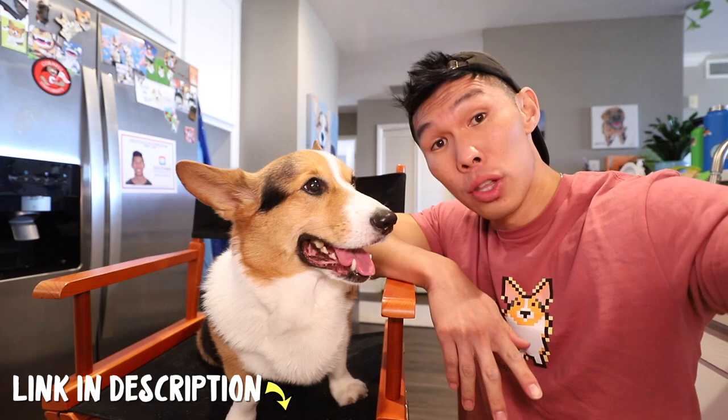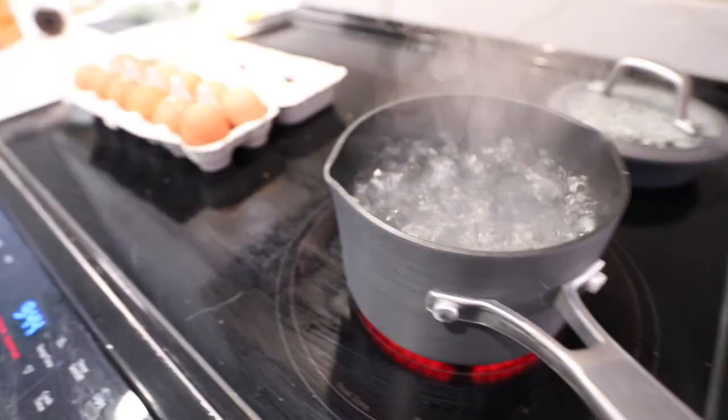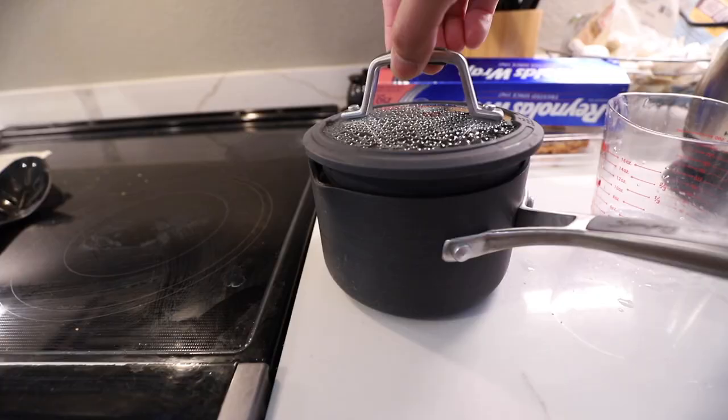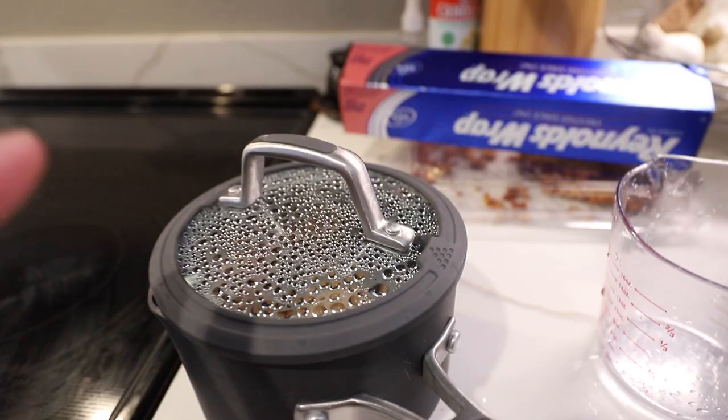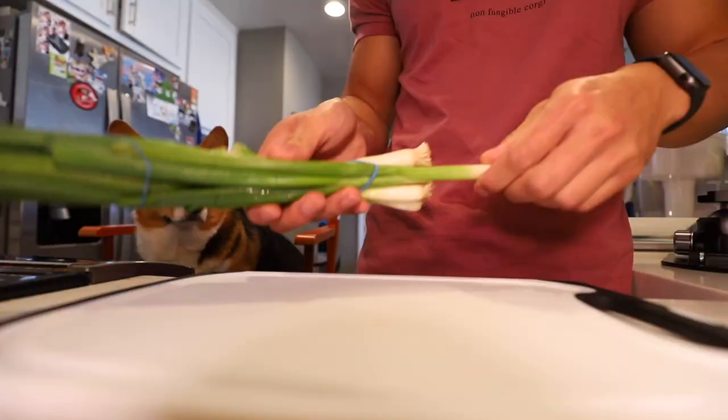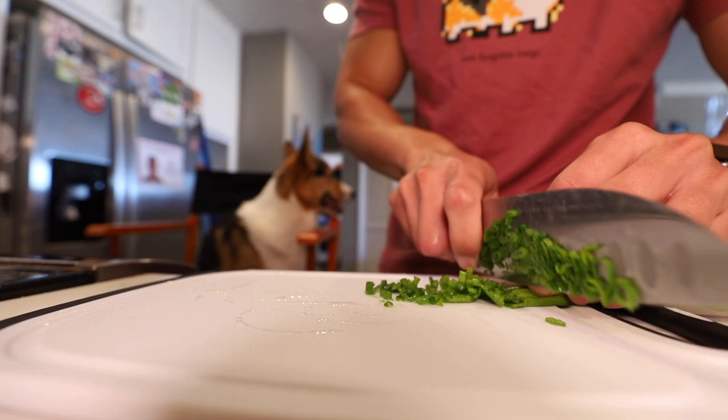I went and bought your favorite thinly sliced beef. I got the onsen egg recipe from Just One Cookbook — I'll put a link to that recipe in the description below. It's going to be for you, Gatsby. So once it's boiling, you turn off the heat and add 200 milliliters of extra water. Then we cover it and leave it for 17 minutes. Green onions are not dog friendly.